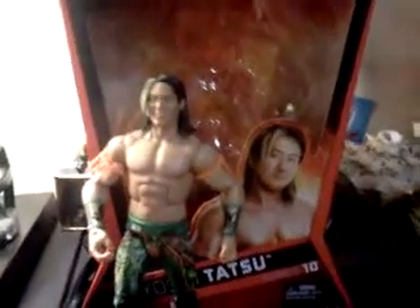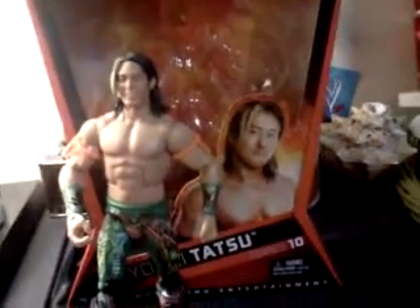Here's Yoshi Tatsu Series 10 Elite Collection figure review. It's a short one, but thanks for watching. And subscribe.